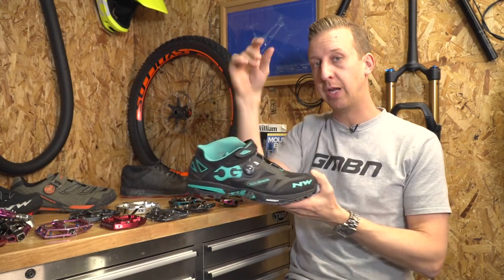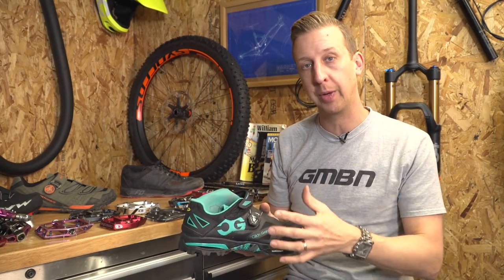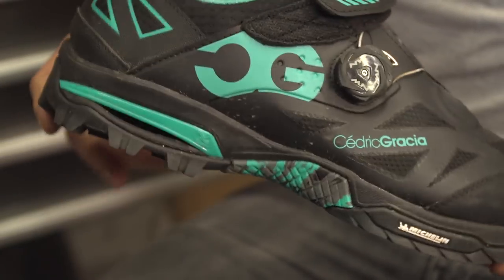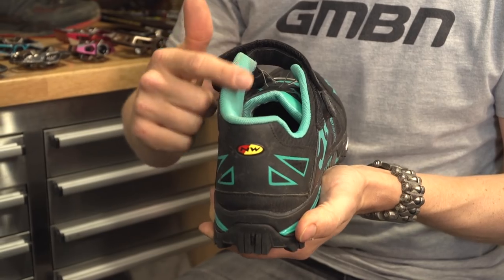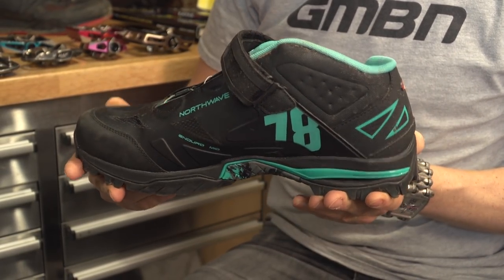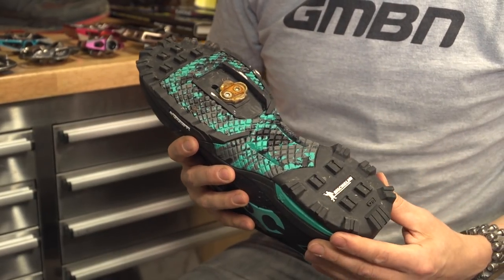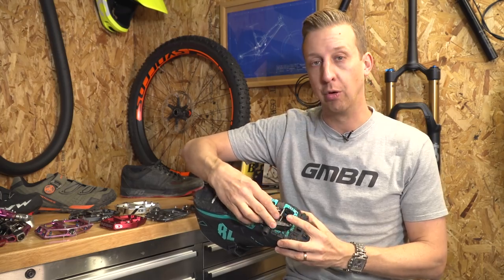At the other end of the spectrum, you have the slightly gnarlier enduro focus shoe. You've got a retention system on the top to dial in the fit, a much sturdier toe box, heel box, ankle protection on the inside, and of course the really aggressive sole for off the bike. Now these sort of shoes don't work too well with lighter, smaller pedals — you really want to have the advantage of using a big pedal for all of that support.